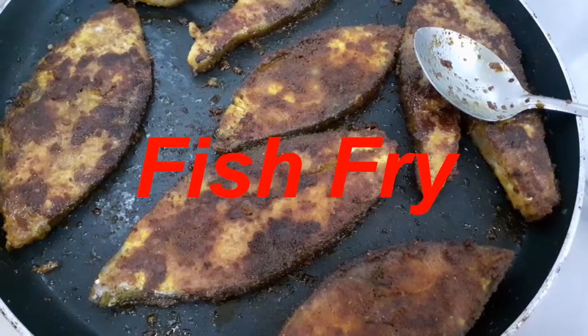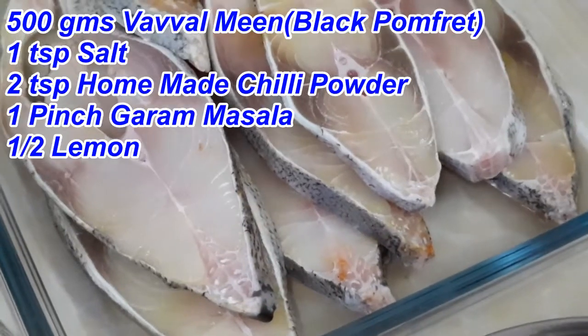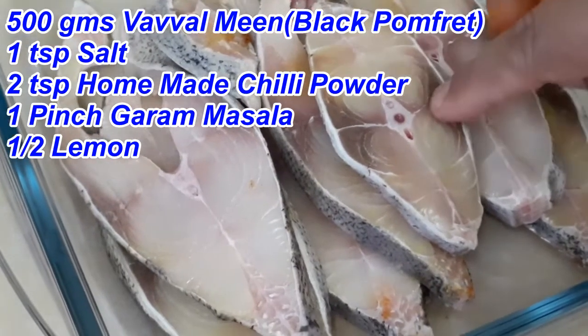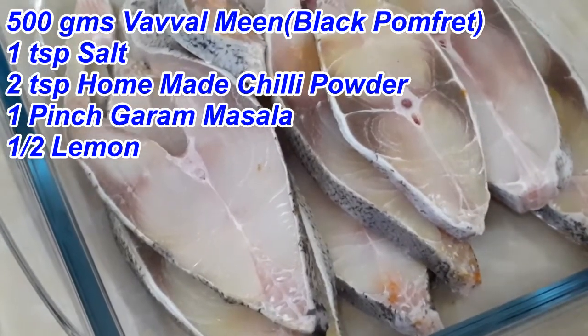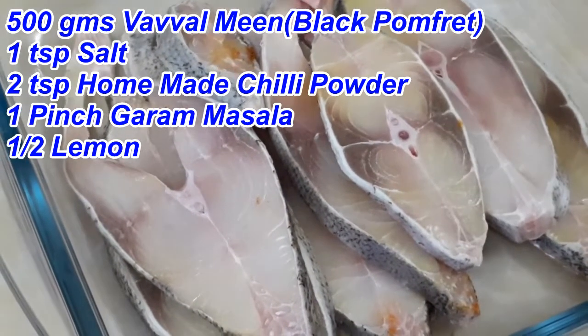Let's see the fish fry now. I have a half-kg black pomfret. This is the kingfish — I will tell you about it.